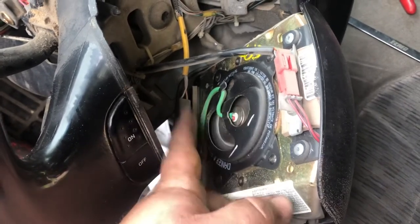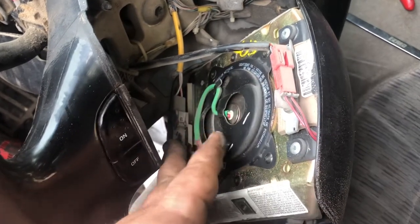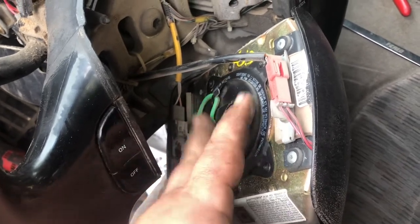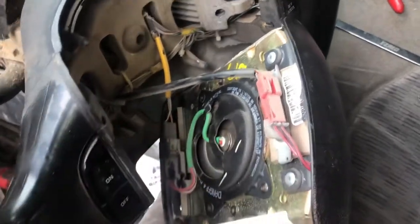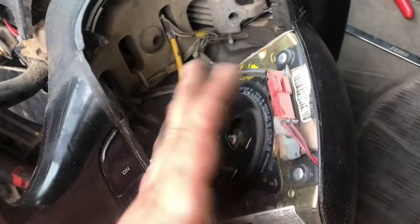It doesn't take much voltage to get these airbags to go off as a safety thing. Make sure you disconnect your battery and let it sit for at least 20 minutes. The other thing you can do is disconnect both your positive and negative and touch them together — that should also drain the capacitors. I started the project and disconnected the batteries like you should anyway.